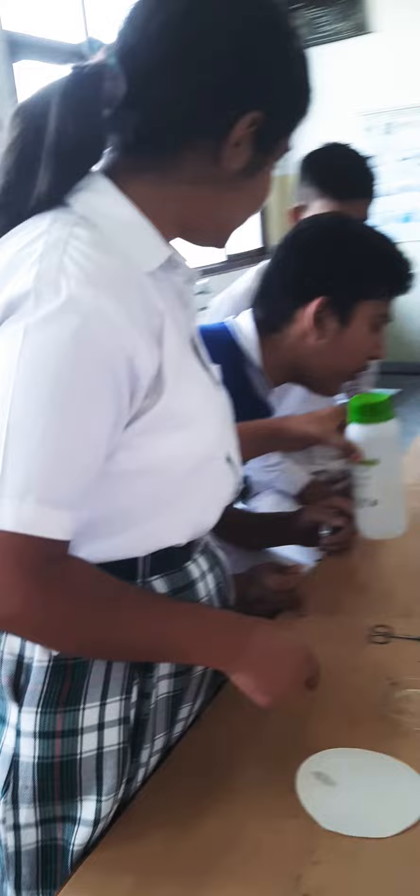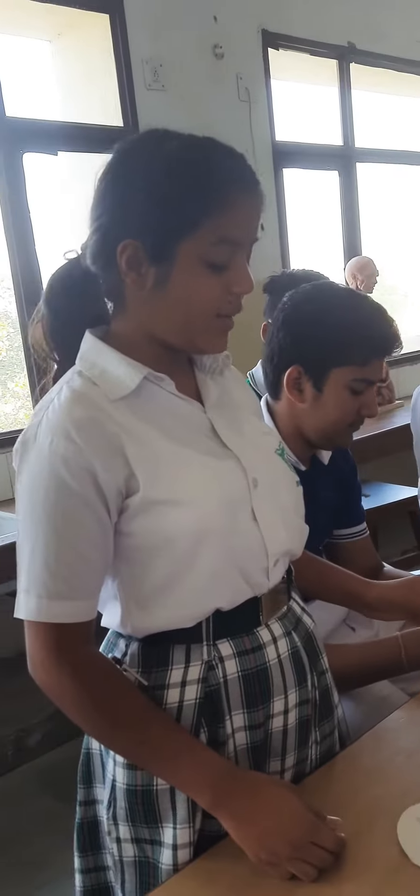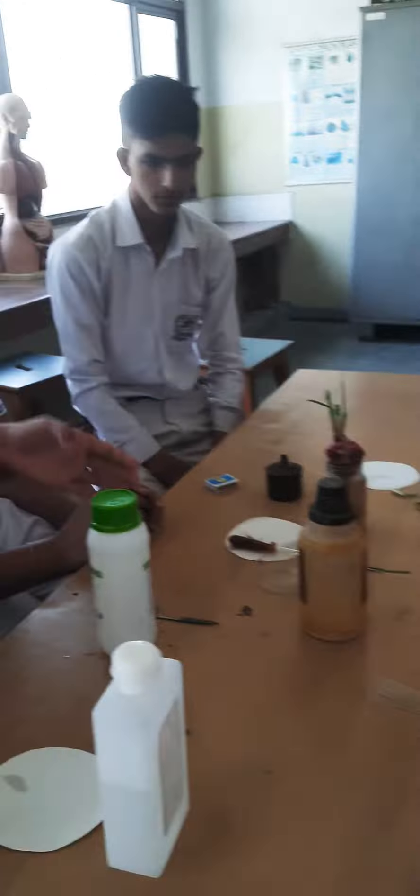Hello everyone, this is Sonia Kaushik and today we are in our bio lab. Class 12 students are doing their activity today — studying mitosis by temporary slide preparation from onion root tip. Let's see what they are preparing. Students, which experiment are you going to perform today, and what preparation have you already done?